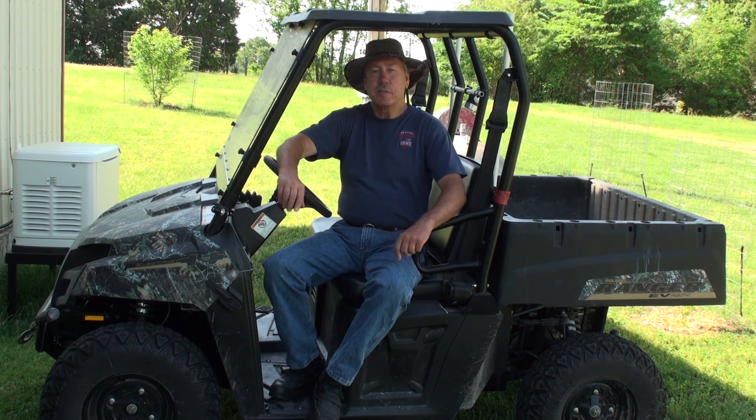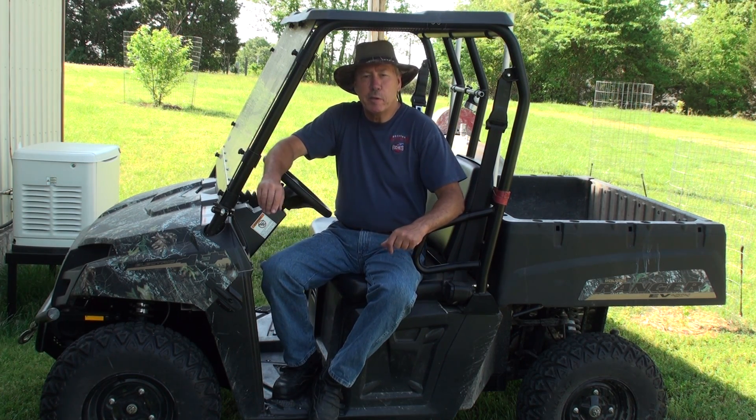Hi, I'm David. I'm living off-grid here in southern Missouri, and today I'm going to do a video for all the Prepper Project fans on end-time transportation.